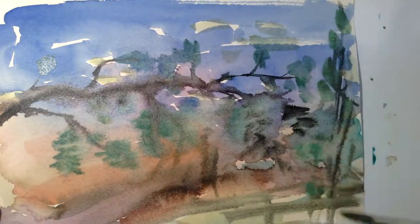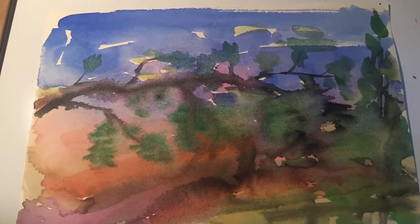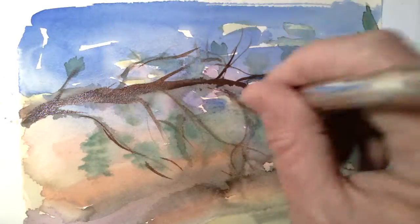I think that's what makes them free for me, to think abstractly. I let this one dry a second time, and then I came back to see if I could get some detail on top — some branches, some deeper tones.